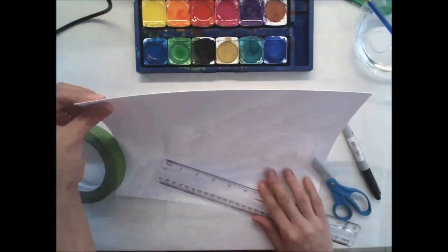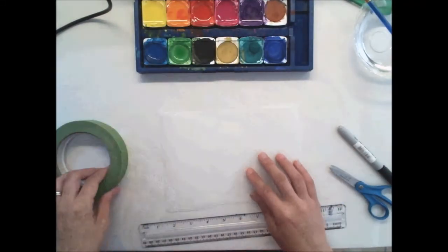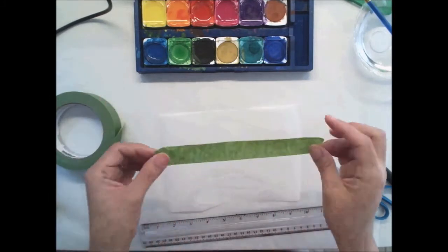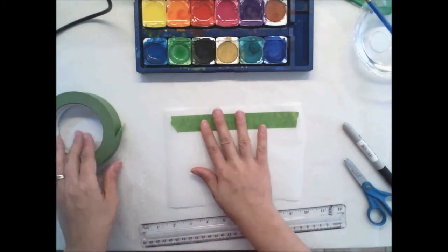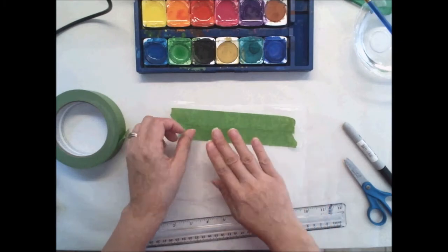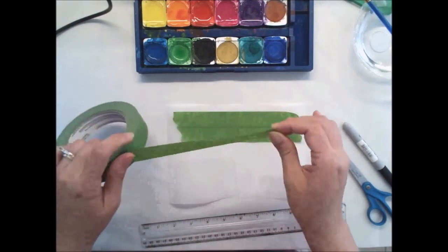Let's go ahead and get started with our masking piece. For this project, we're going to start with a small piece of wax paper and painter's tape. Painter's tape usually comes in blue — mine just happens to be green. I'm going to start by creating a layer of painter's tape, cutting off pieces and overlapping them. Overlap means one is going to go on top of the other just slightly.